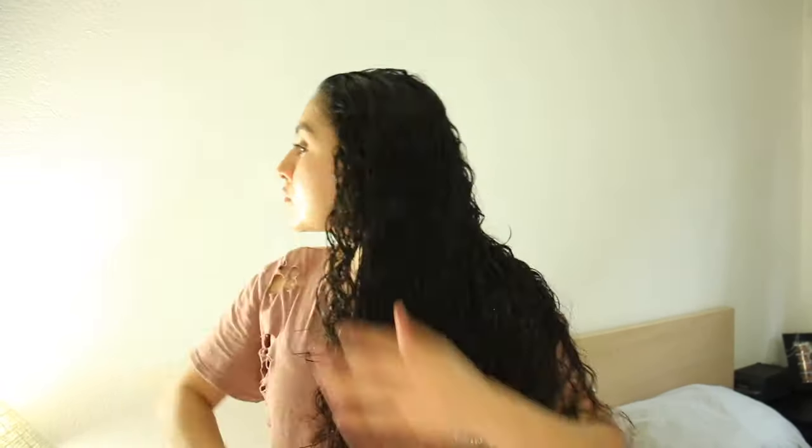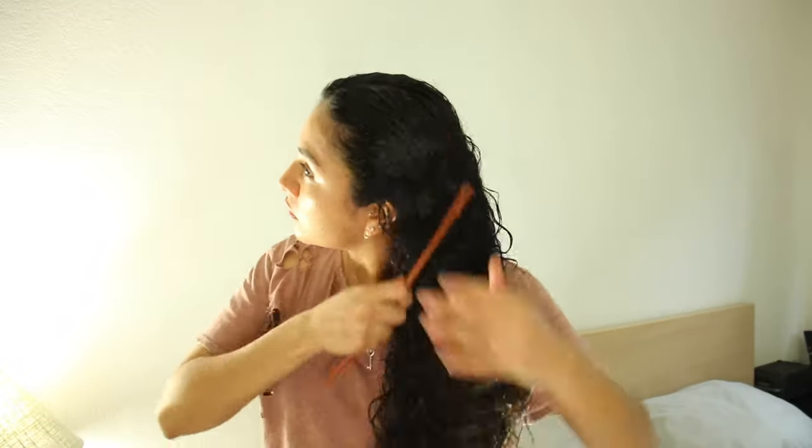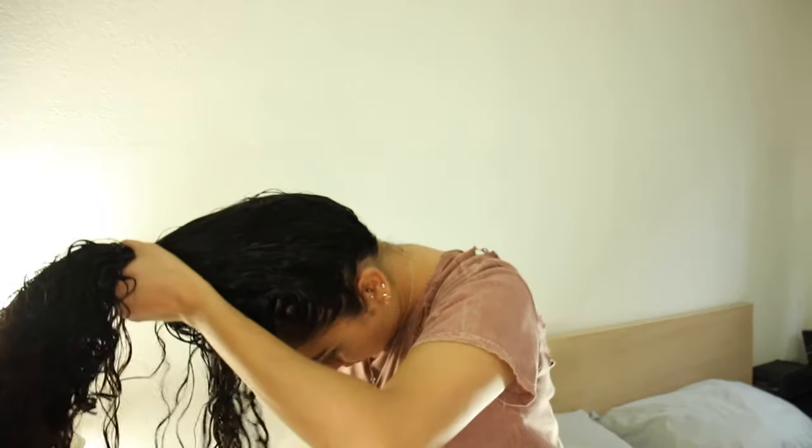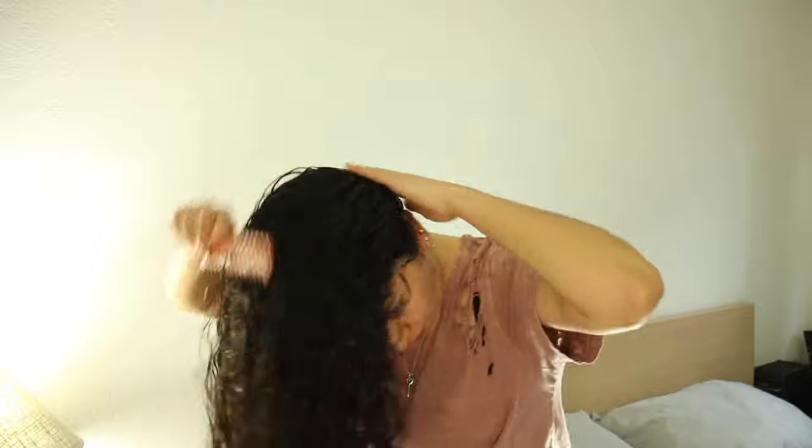First, you're going to detangle your hair very well, so make sure you brush your hair really good. This is very critical, guys, so make sure you follow that. Once your hair is completely detangled, you're going to bring all your hair to the front like so, and you're going to brush it all the way to the front of your head.